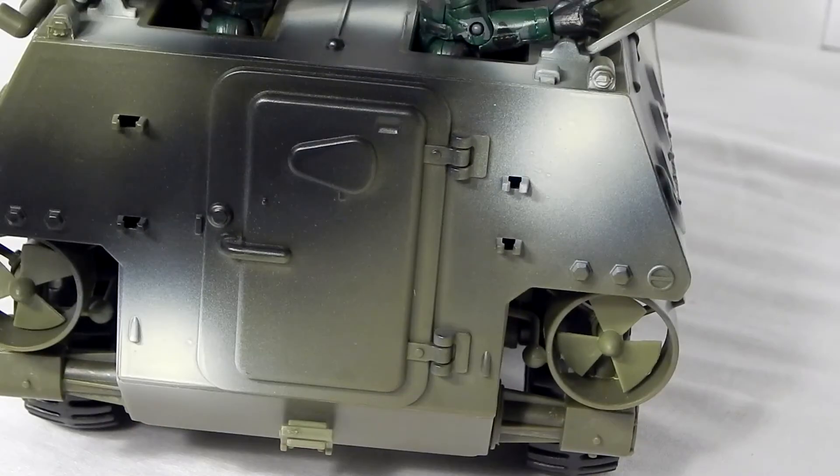And that brings us to the biggest downside of this toy. This is an IFV that does not have an opening rear hatch, which would have been an easy way to get a lot more play out of the vehicle.